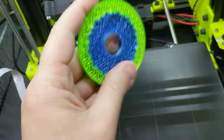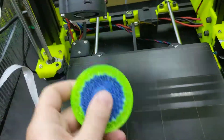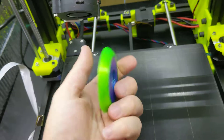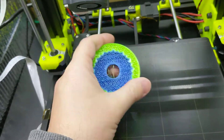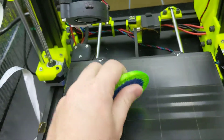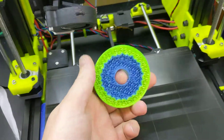Even though this print failed — which had nothing to do with the printer, it had to do with my spool holder — it got all tangled up about a third of the way through. I had a tangle with my spool holder, and that particular spool was quite unwinding.